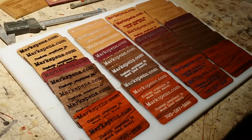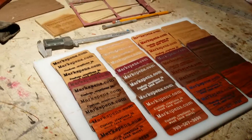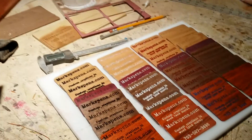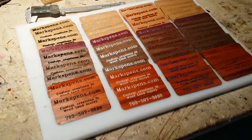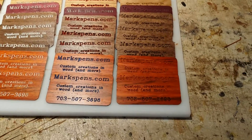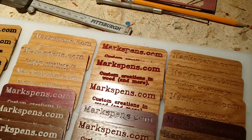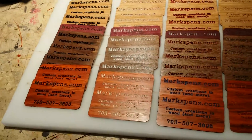You folks know me — I'm not a YouTube video maker in terms of the process of what's going on. With enough encouragement maybe I'll do that at some point, but anyway I wanted to show you what I've been working on this weekend.